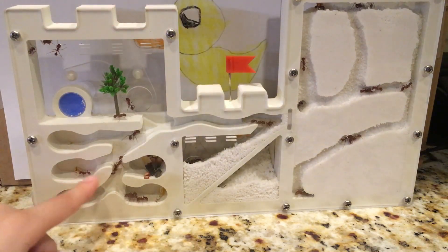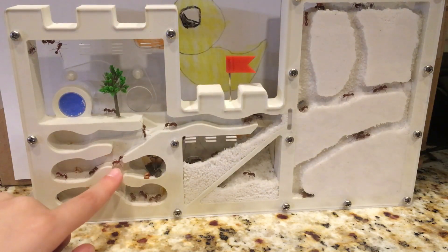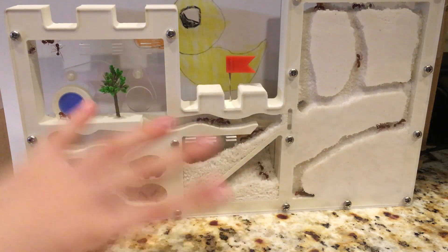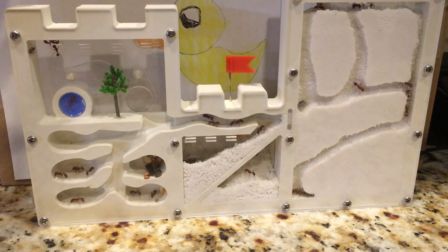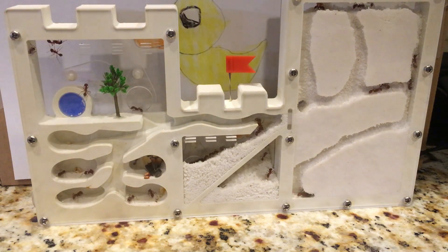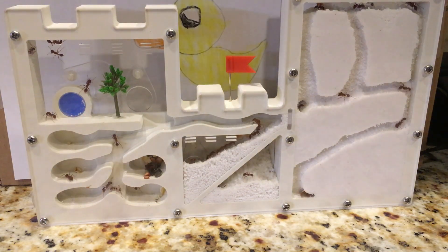Yeah, that's what's happening here — the tree and everything going on. It's like supposed to be a little castle. You see the little humps? Those are supposed to be a castle. It took a very long time for them to get here.